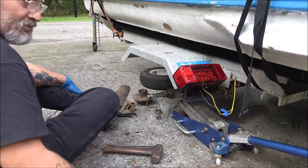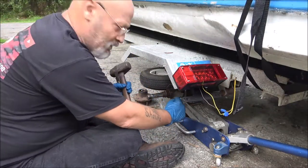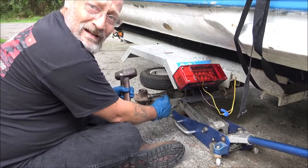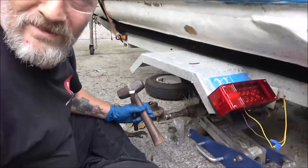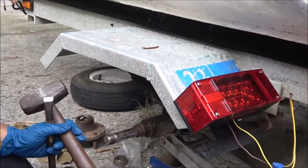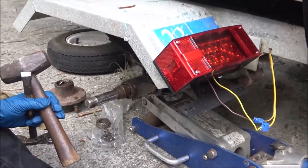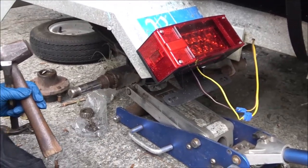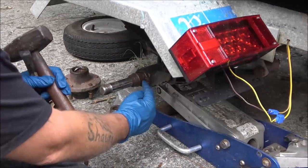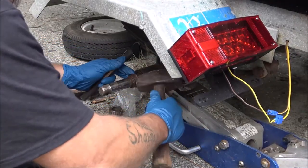What I may have to do if the hammer doesn't work is get my cutting wheel and give it a little slice. I'll bring you a little closer so you can kind of see what we're doing here. Like I said, this is not really a how-to, it's just something I'm doing. I may have to give it a slice right there, but we'll see if I can get this to come off first.